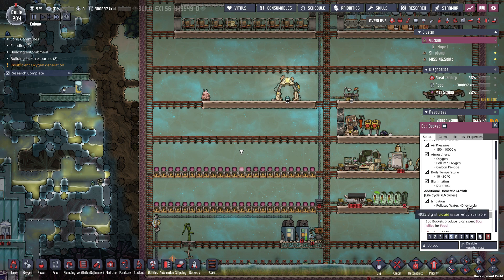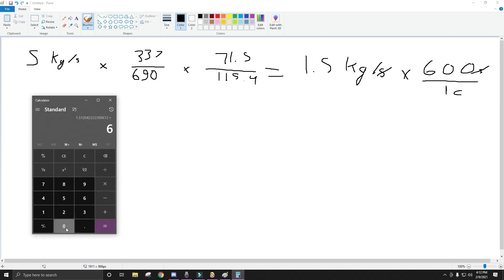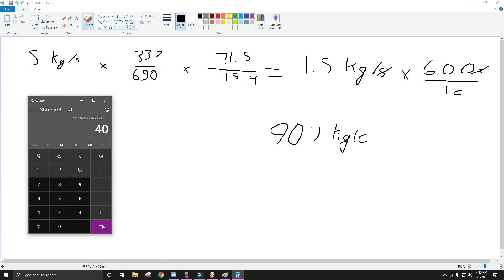Now that number is not going to help us — we need to look at the bog buckets. They take 40 kilos per cycle. So if we convert this number to kilos per cycle instead, all we'd have to do is multiply by 600, because there are 600 seconds in one cycle — and then the seconds will reduce out. So if we take this times 600, that's 907 kilos per cycle. And then if we divide that by what each bog bucket will take, that gives us about 22 plants — so that's two floors of 11, or really just one floor here.